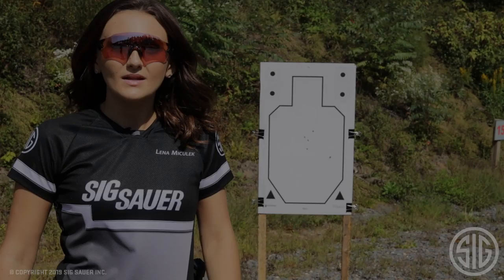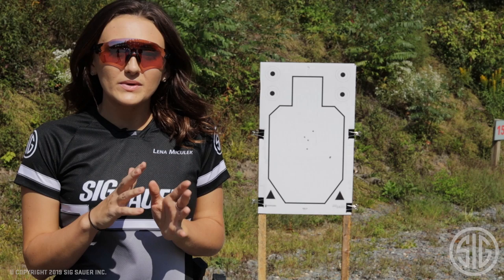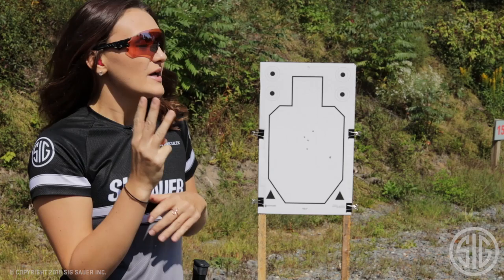Today's drill is going to be a really easy three rounds — well, it's supposed to be three rounds, that's really up to you — but a three round drill. I have a paper target here at a whopping two yards, and then I have a steel out there at 25.